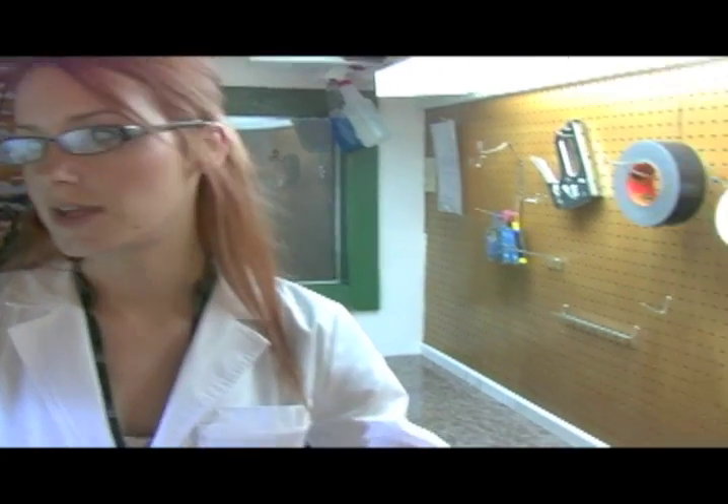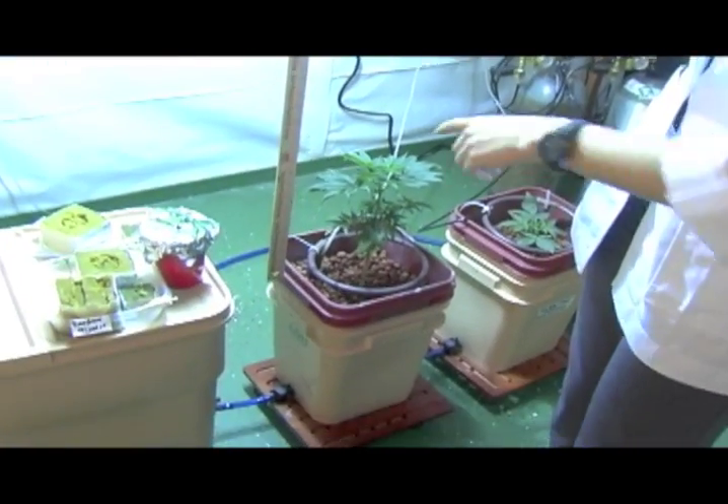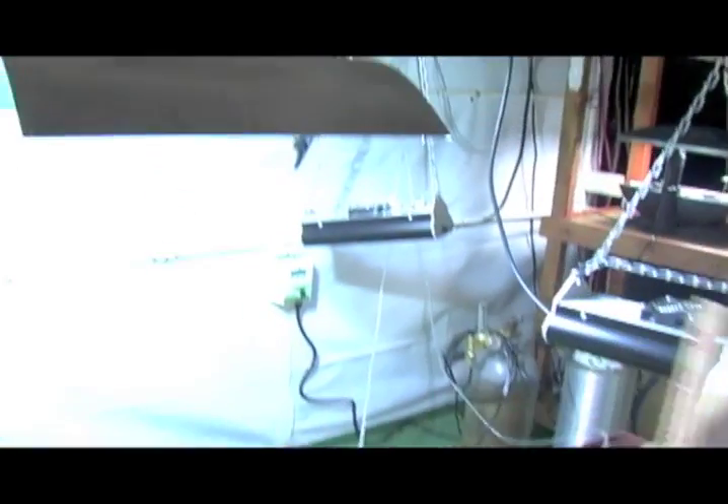Depending on the wattage will depend how close the plants can actually be from the light. This light over here is a 400 watt, and I have it about two feet — about 24 inches — from where the plant is, so the plant doesn't get burnt. Higher wattage bulbs have to be further away. Always look at the manufacturer's recommendation for the correct distance and coverage area so you don't hurt your plants.